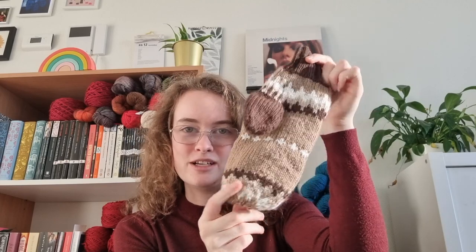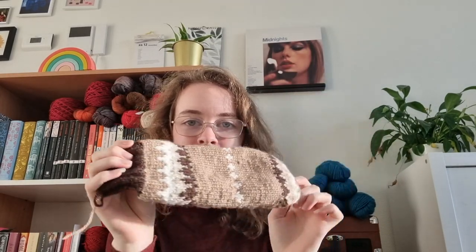So after three complete start-overs, many instances of frogging back a little bit and many, many months of work, these are now finally finished and I can finally talk about them because I've finally gifted these to my boyfriend. These are the Bernie Sanders mittens and I'd like to talk to you about how I made them.